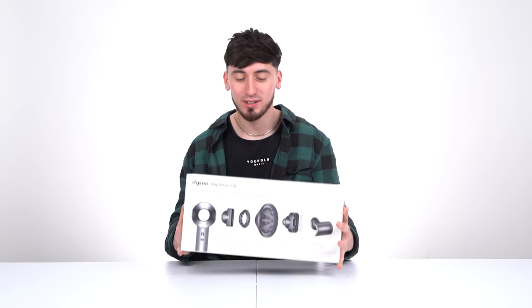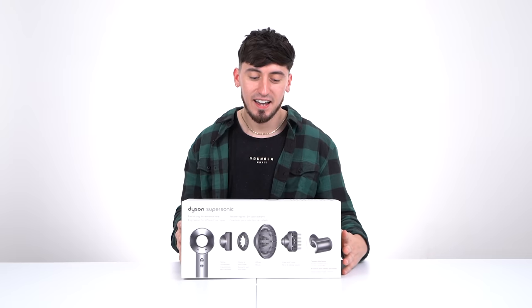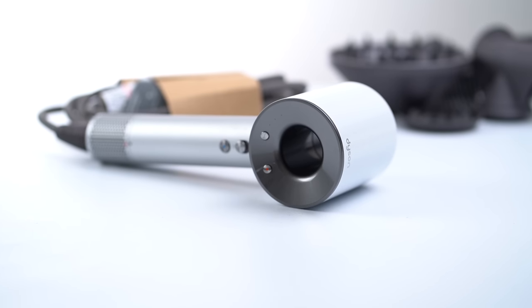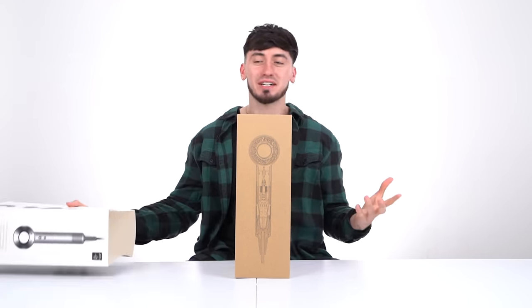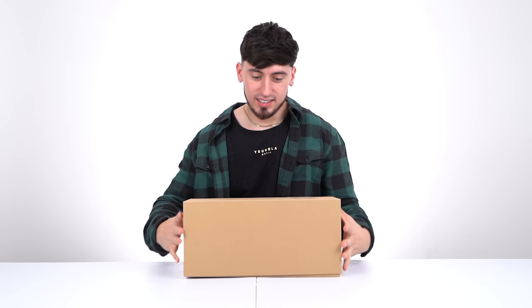The next product I use on the daily — in the morning for myself and multiple times a day for clients — is a Dyson blow dryer. It doesn't have to be a Dyson, but I'm a little extra like that. This is personally the best blow dryer I've ever used in my entire life, not only because it looks cool but because the functionality is just crazy.